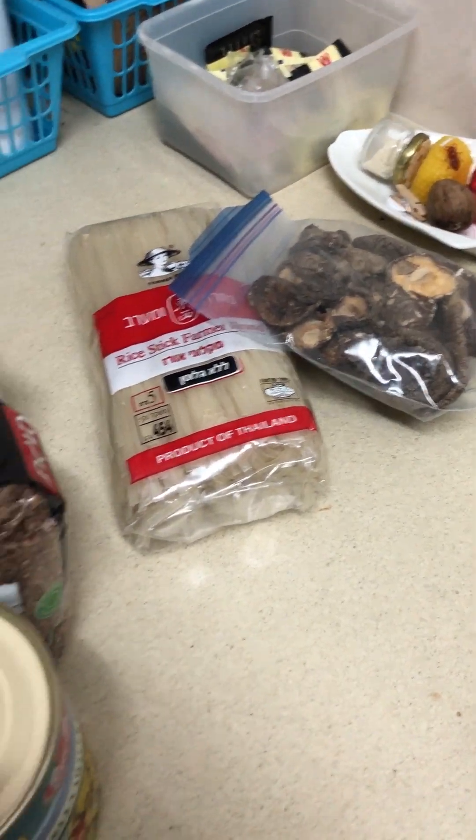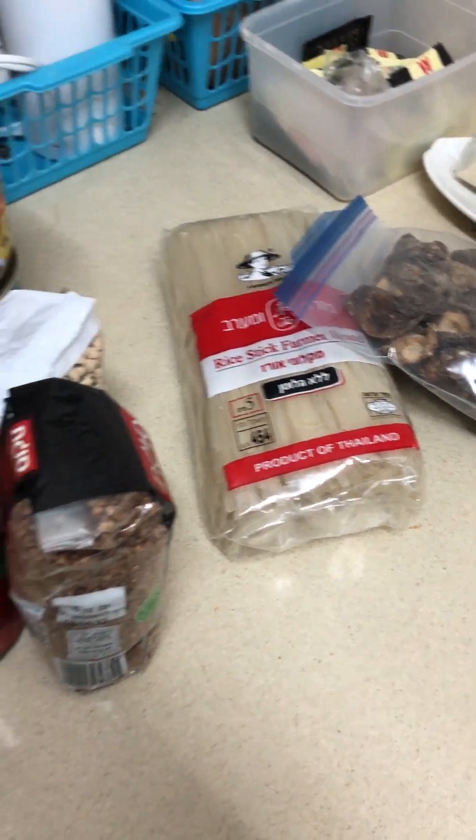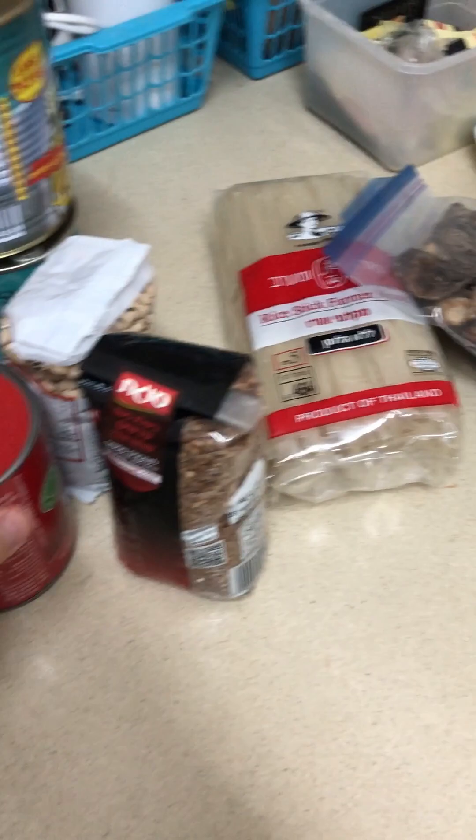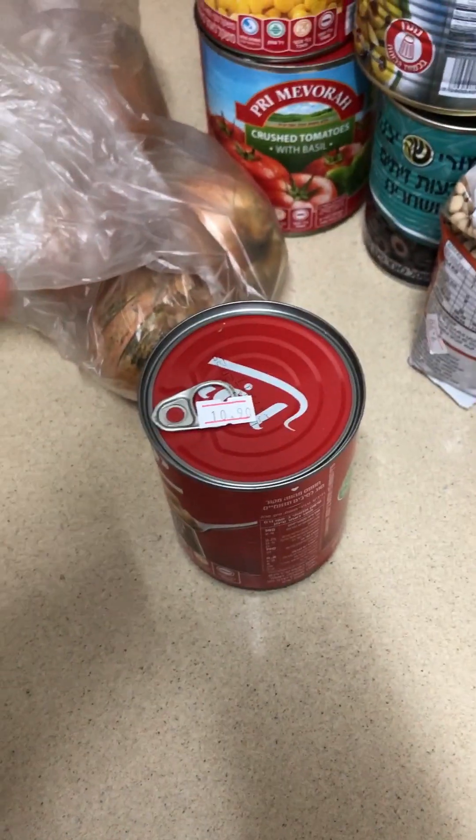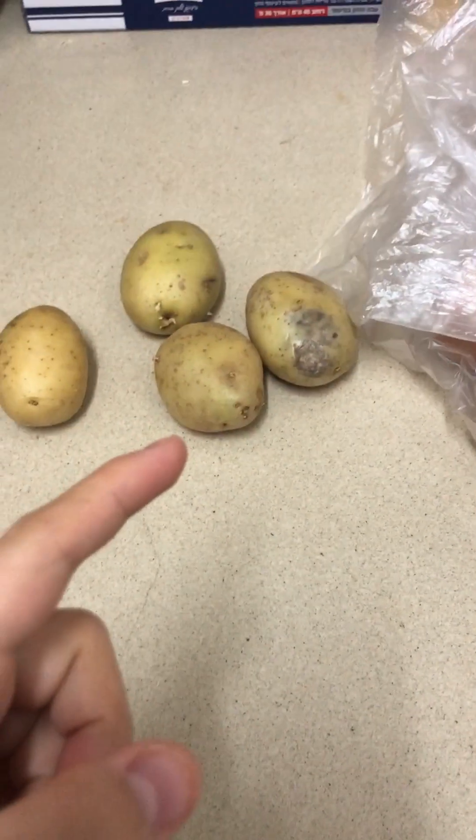Rice noodles, more olives, buckwheat, black-eyed peas, canned chickpeas, corn, tomato, some onions, and four potatoes. We also have a bunch of beans but I didn't soak them so that's not gonna work today. I also found some lentils, and we do have pasta but we already had pasta this week, so now I'm gonna do something with the lentils.